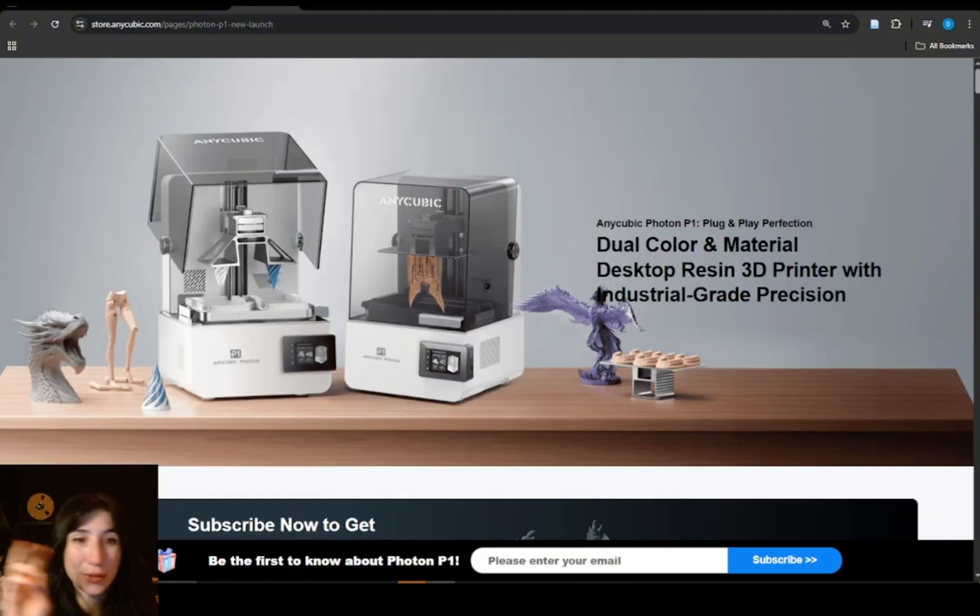When I think of dual color or dual material, what I was hoping was that it would work within the same print. This P1 resin printer starts with a base ecosystem that could allow us to do our own multi-material experiments. The big challenge would be, if you were to flip the head around, leveling — how do you level the build plate when there's already part of a print on there?